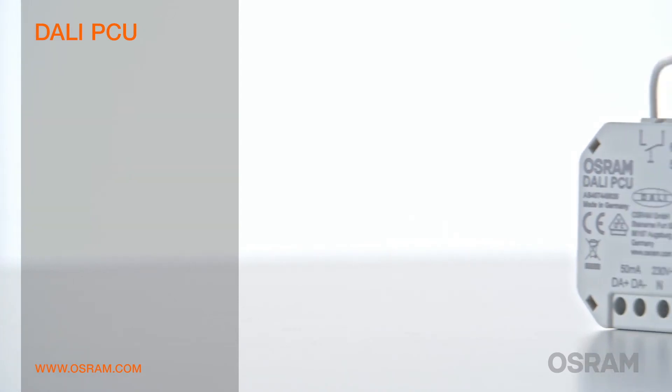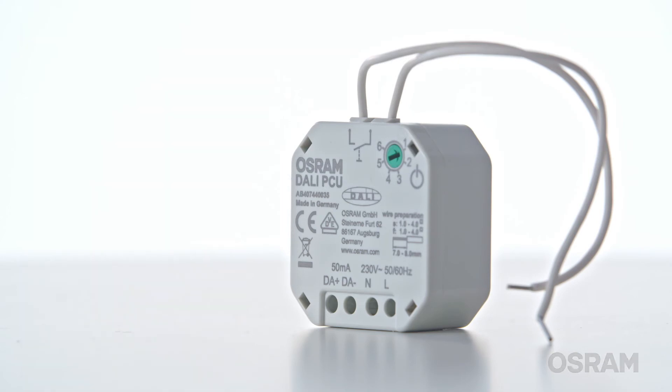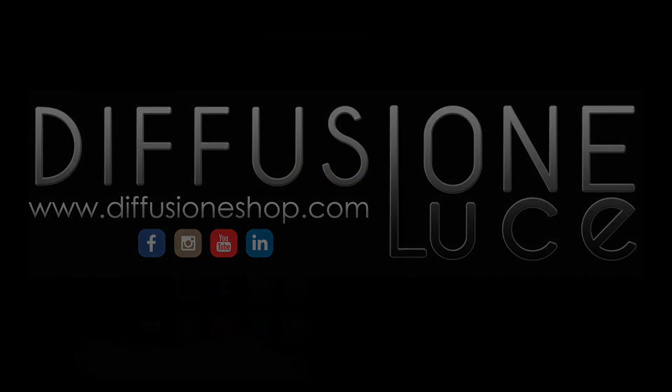These examples show how easy and cost-efficient the first step into an efficient and modern light management can be. This is the DALI PCU.